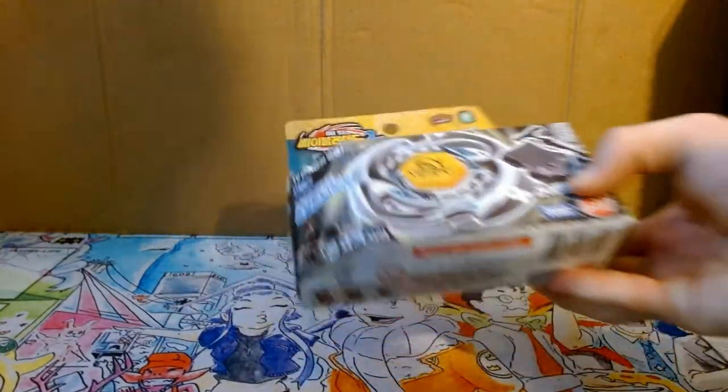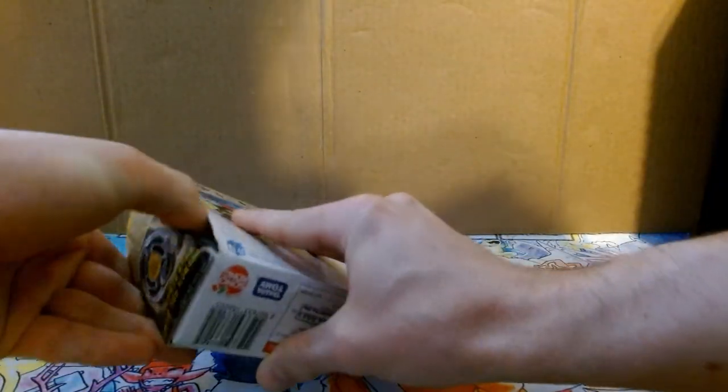I guess let's just get right into it. I already cut the tape so it should make the box easier to get into.